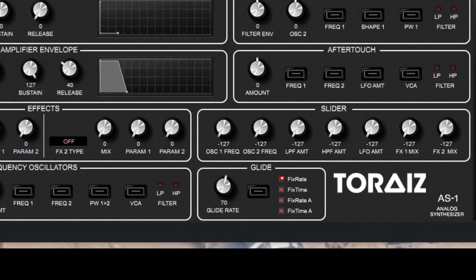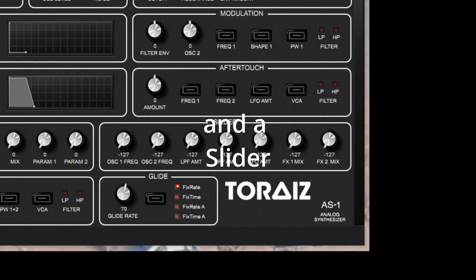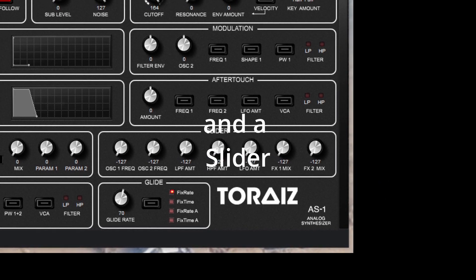And finally there's a slider which is part of the performance options, as well as the knobs you see on the front.